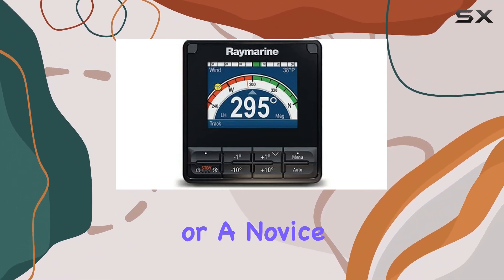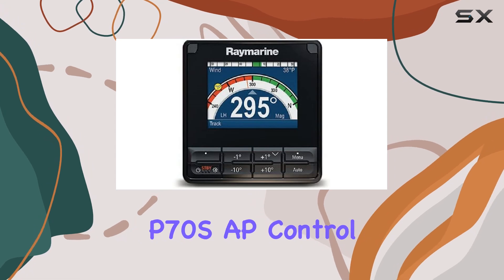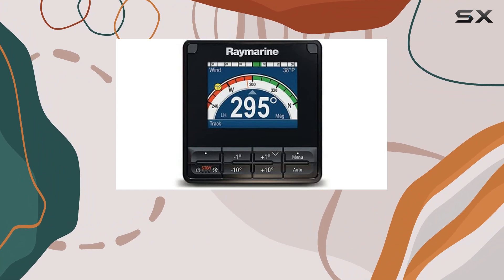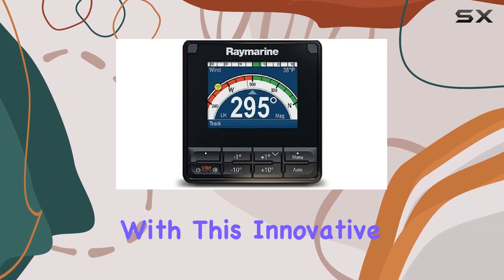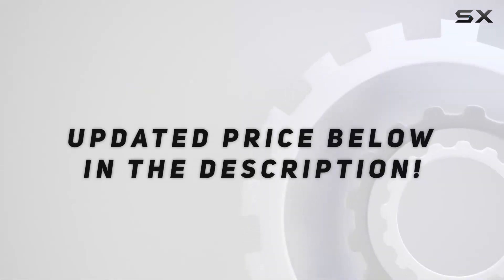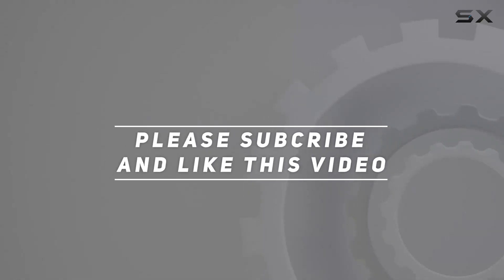Whether you're a seasoned sailor or a novice boater, the Raymarine P70SAP control head is a must-have addition to your vessel. Experience the ultimate in navigation convenience and precision with this innovative device. Check out the video description for updated price, and thank you for watching.